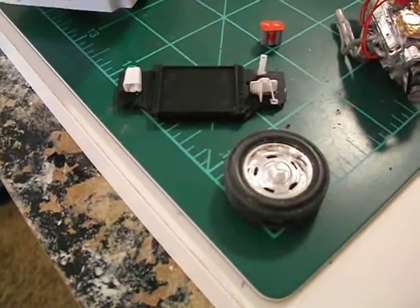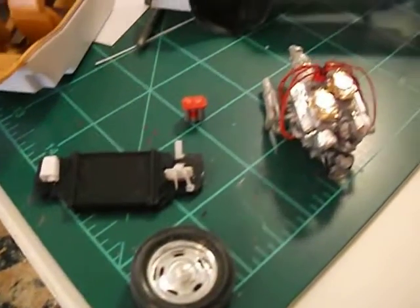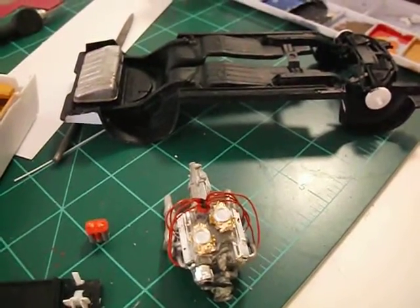Sticking with the rally rims. Nothing too special on the chassis, just nice and clean.